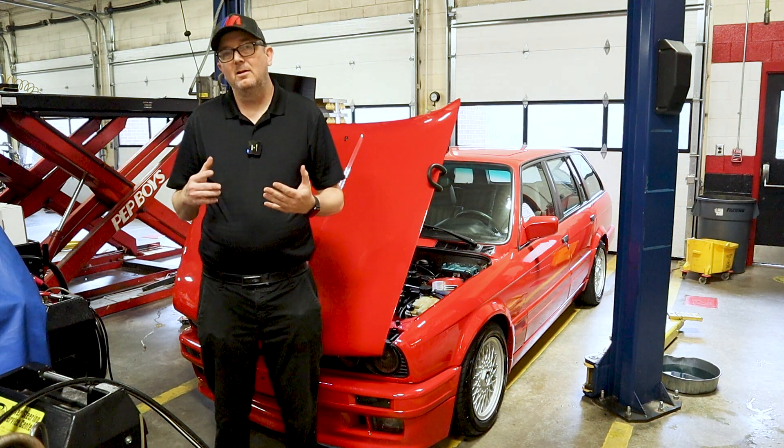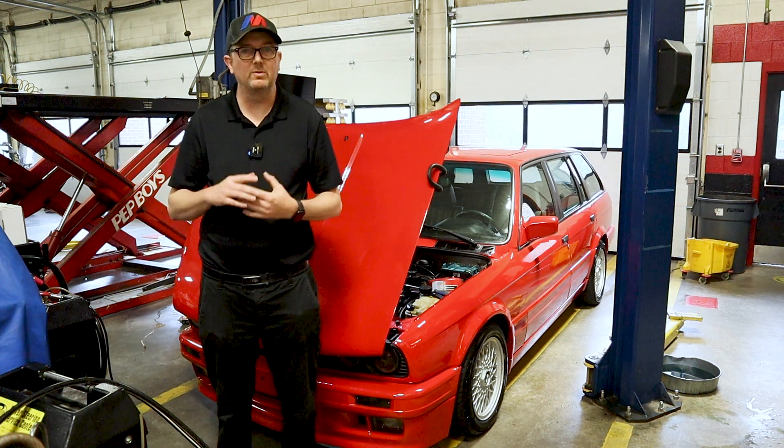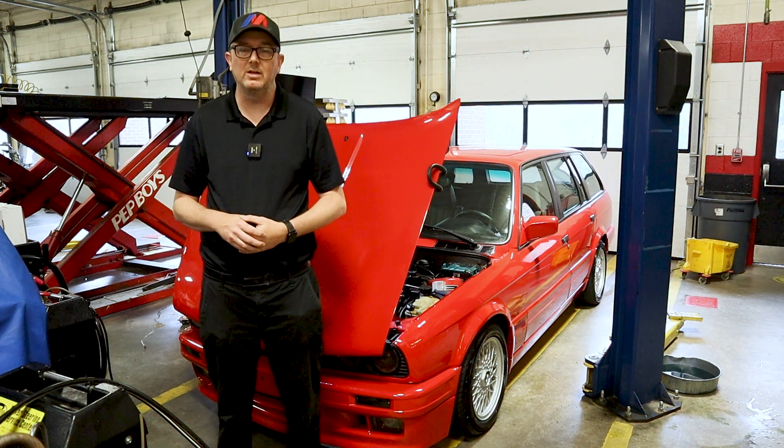These engines are pretty clicky anyway — they do have a mechanical click to them and that is normal. With every one I've owned, this is my sixth one, it's just one of those things you have to deal with being an E30 owner.